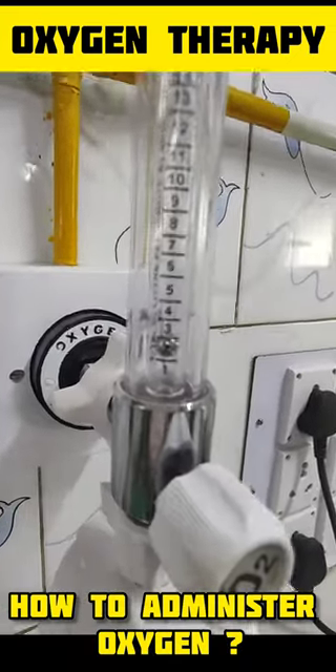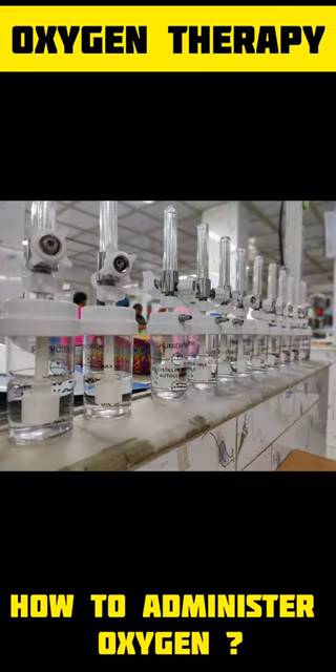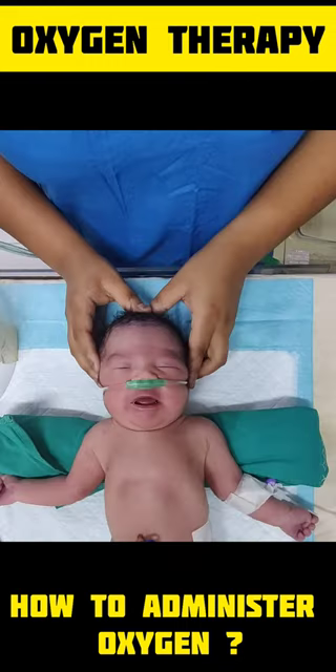Ideally, a pulse oximeter should be used to monitor oxygen saturation. Nasal prongs and head box are useful means of delivering oxygen to a neonate.